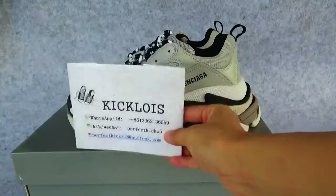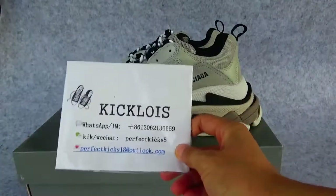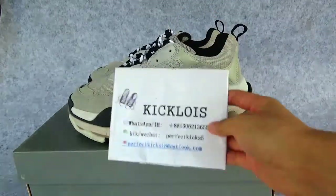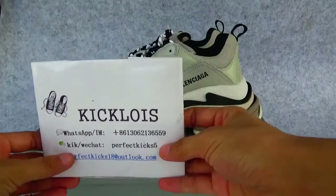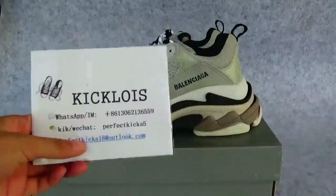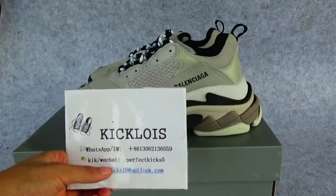Hello everyone, this is Jessie from KickRoyz. Today I am going to introduce the Balenciaga shoes for you. If you want more information, you can click KickRoyz and the Balenciaga section on my website to contact me.